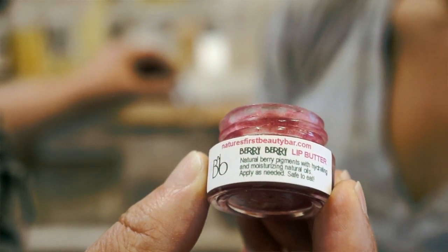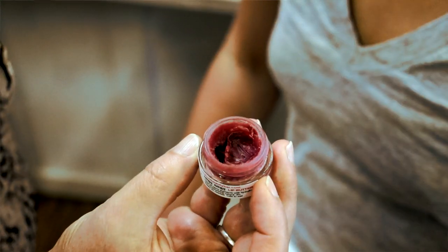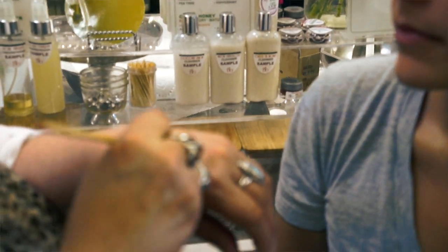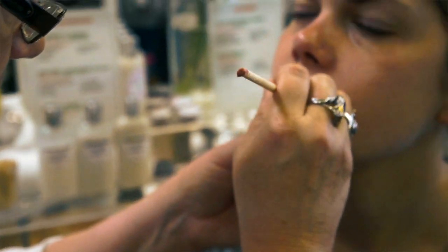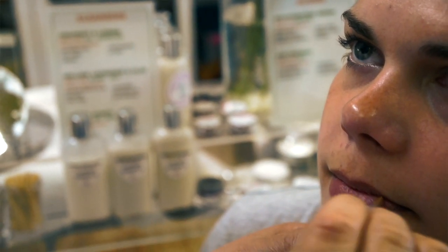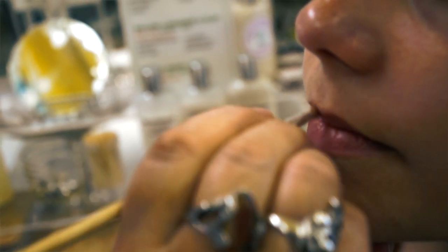I'd like to use a lip product on you. We've got three options. The first is called Berry Berry Lip Butter and it's one of my favorites — it's colored with chokeberry, which is an antioxidant berry, and there's no other color in it. It's purely berries with a little vanilla and citrus, so it smells amazing. It's very hydrating — it has castor oil, jojoba, and glycerin — and gives you a nice glossy pink look.